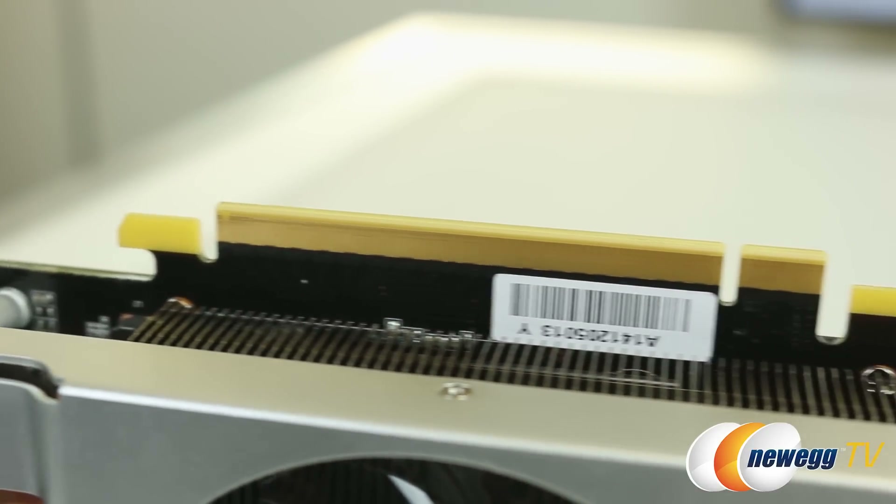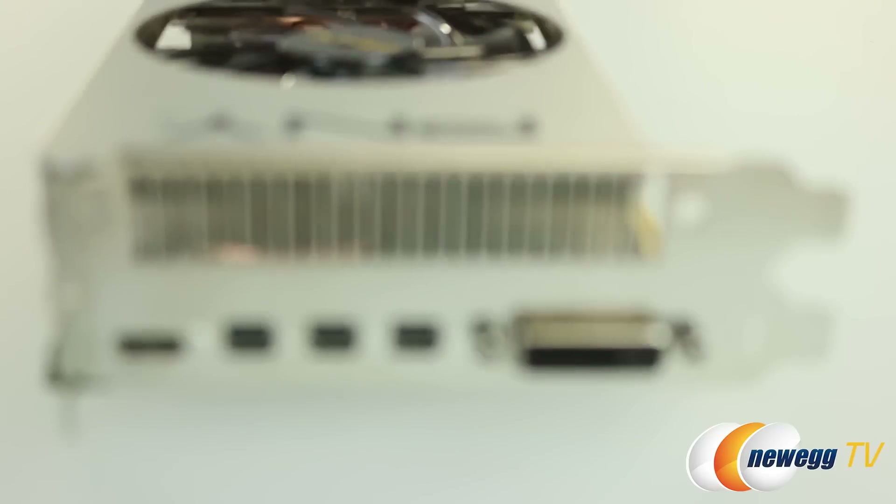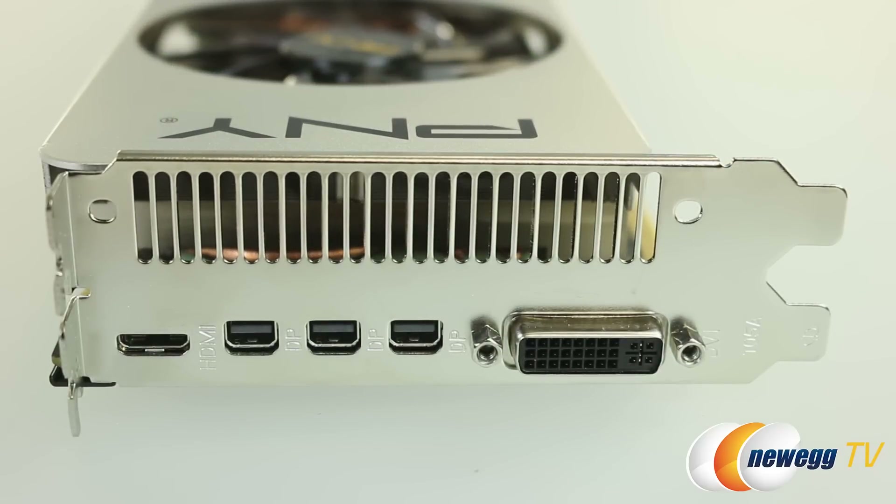Along the bottom we have our connector, and along the business end we have a DVI port, three mini DisplayPorts, and one mini HDMI port.